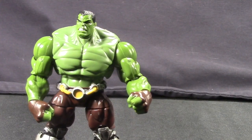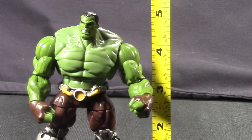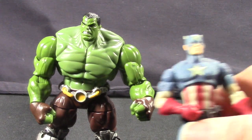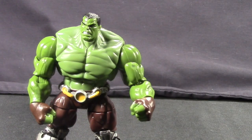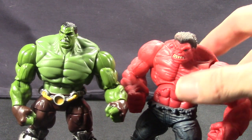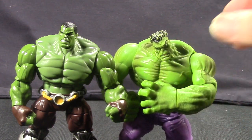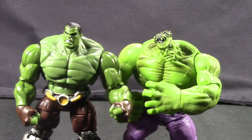Scale-wise, this figure is in pretty good scale with other Marvel Universe figures, standing at just about five inches tall — bigger than your regular Marvel Universe Infinite Series figures. Next to the Marvel Universe Captain America, Hulk is much taller as he should be. Next to the Marvel Universe Red Hulk, they are pretty similar in size. Next to an older Marvel Universe Hulk figure, they are pretty comparable in height — the older figure is a little wider but height-wise pretty much the same.